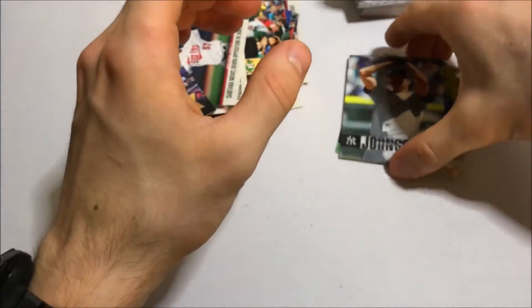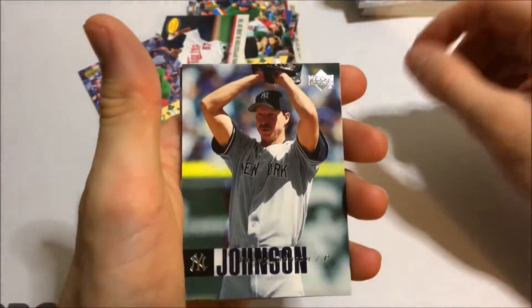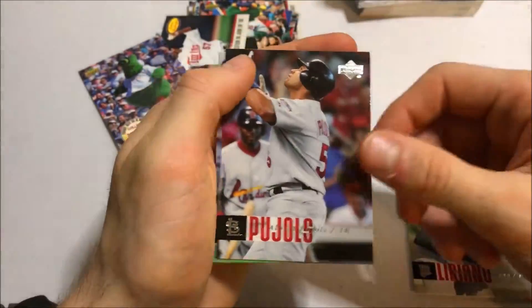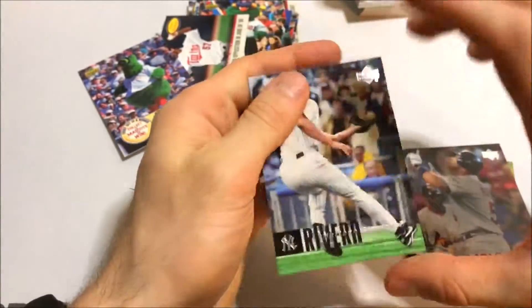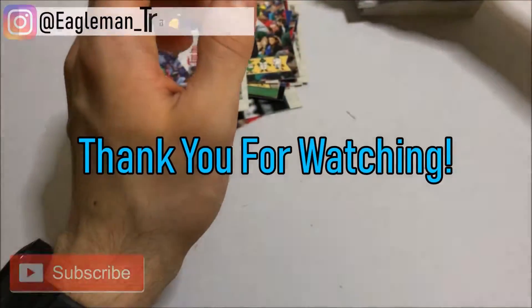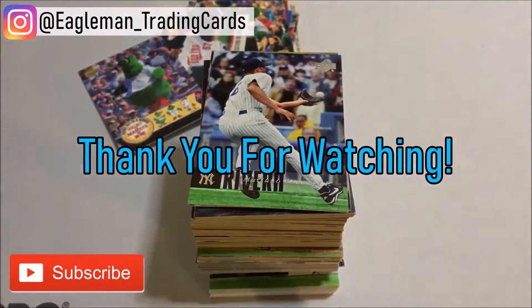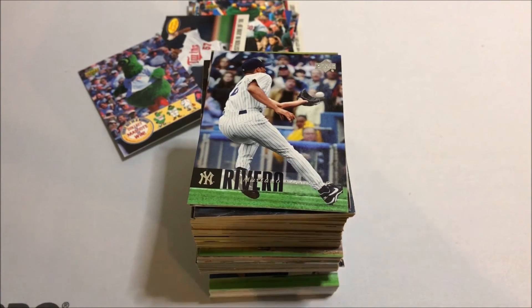Let's go over the ones I set aside: Randy Johnson — that's probably one of my favorites from this break — Liriano rookie, Albert Pujols base, and Mariano Rivera. Those are some of the bigger names. Pretty quick break for you guys. Hopefully you enjoyed this box break of 2006 Upper Deck Series One and Series Two jumbo packs. If you did, go ahead and like and subscribe for more wax breaks to come — I'll see you guys next time.